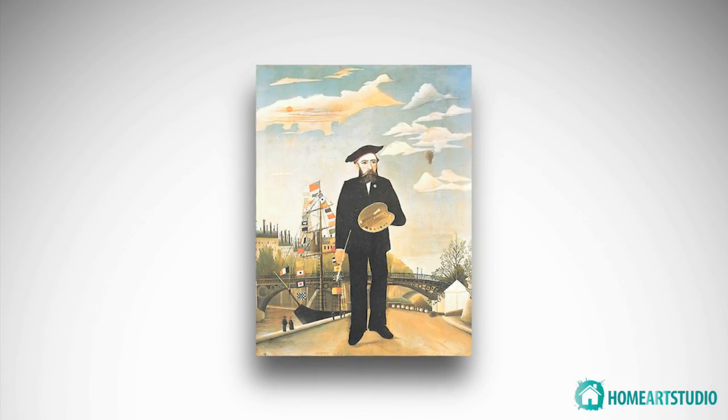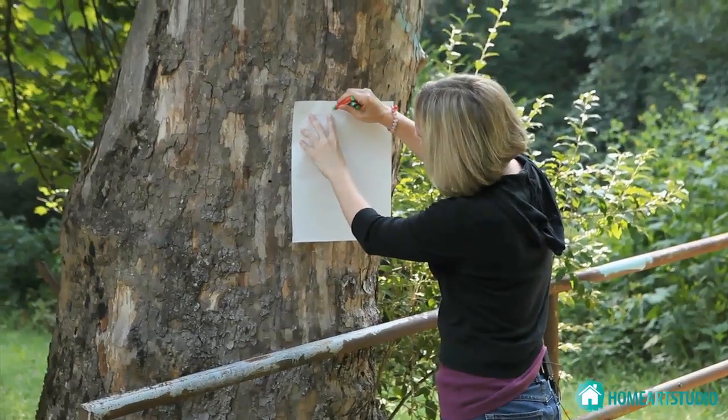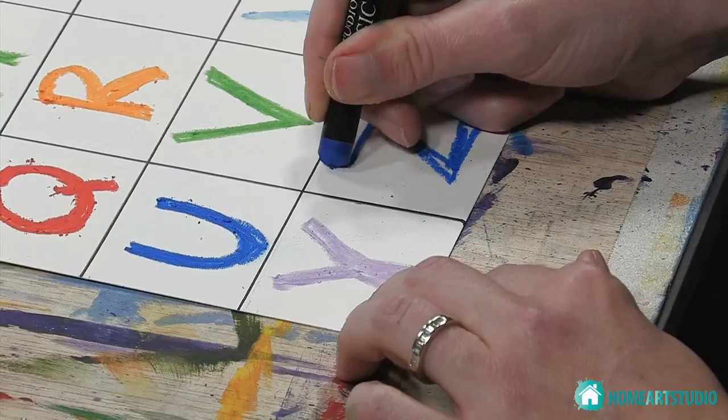I include art history whenever possible and I encourage additional research by students. Every project is a jumping off point for parents. There are limitless opportunities to integrate science, math, social studies, or language arts. Each DVD includes enough lessons to space out throughout the entire school year.